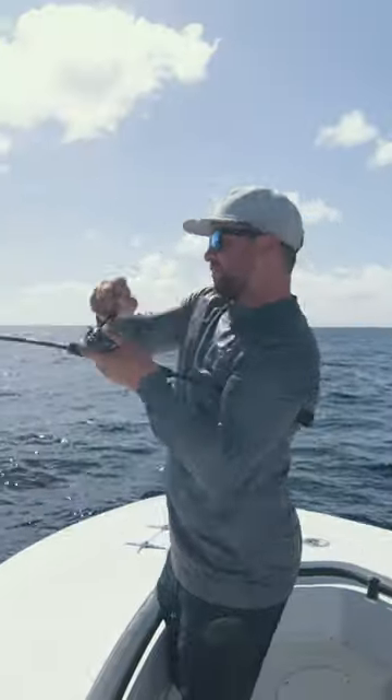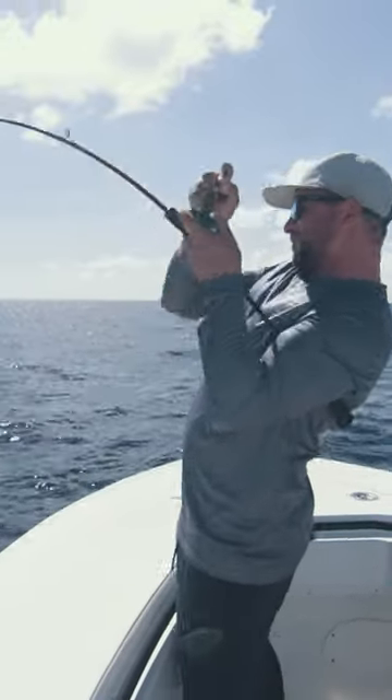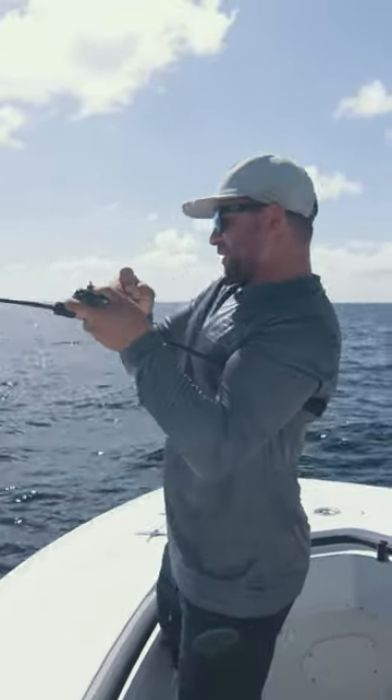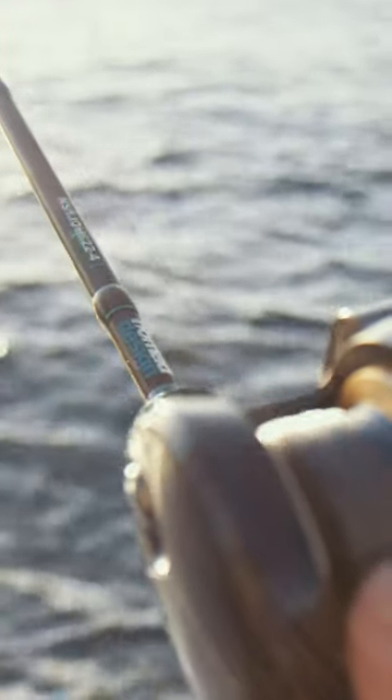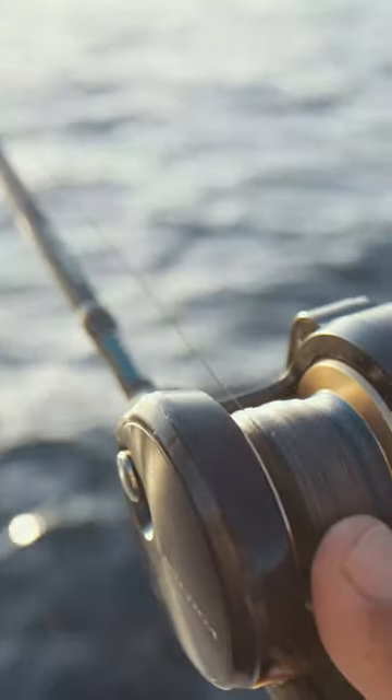Over the last couple of years of jigging and vibing, I've noticed a massive difference in the quality of braid that I've been using. So I've jumped over to Ammonite. Ammonite is a premium jigging line and it's a lot thinner than your standard braids, which means you get a lot less resistance in the water and that allows me to get all my jigs and vibes down to places I usually wouldn't.